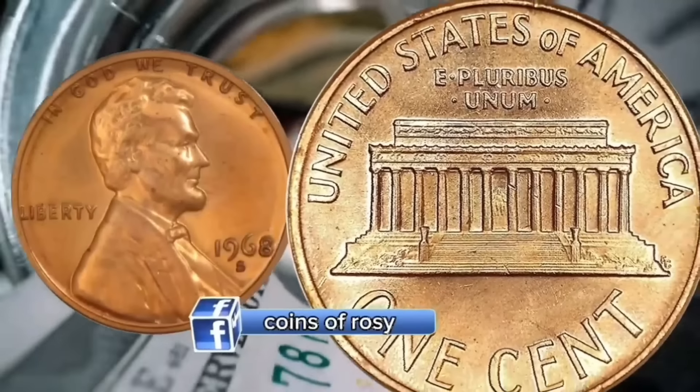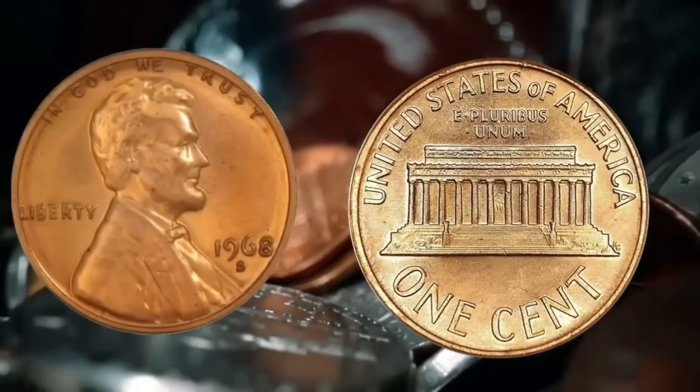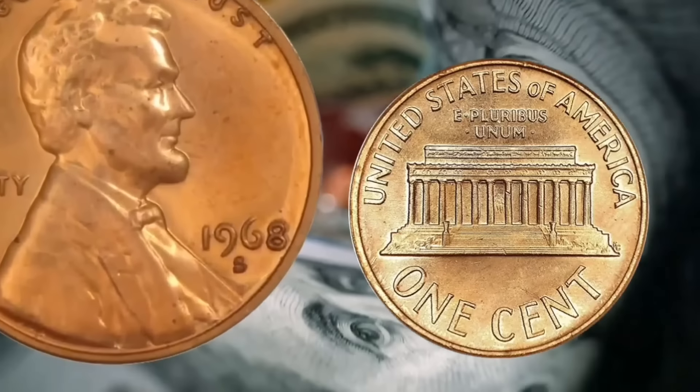This, however, is a regular circulating one. 1968 was one of the years they made the circulating coins at the San Francisco mint. They made them until 1975 with the circulating S mint on the Lincoln penny.